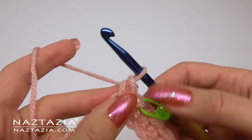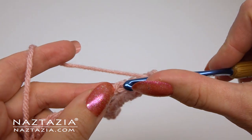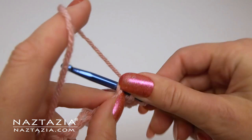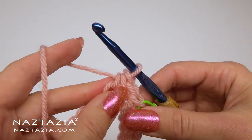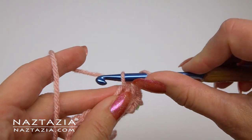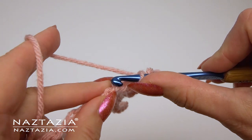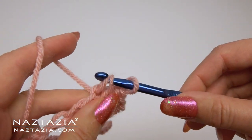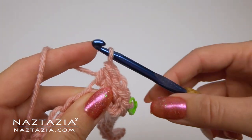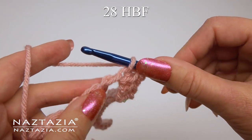Insert your hook into the vertical bar of the previous stitch and the next bottom loop of the chain. These are herringbone forward pass stitches. They basically are modified single crochet stitches. We're going to make 28 of these total across the row.